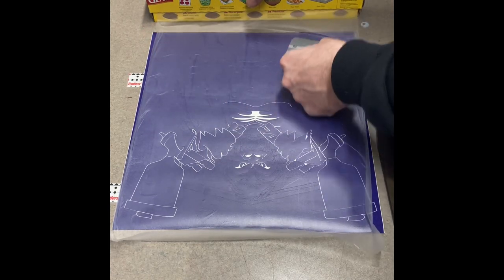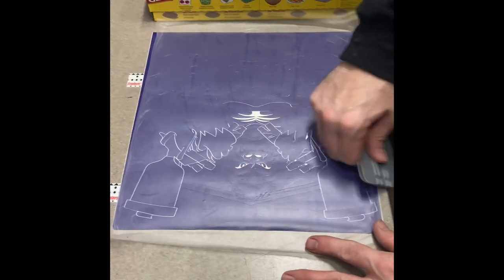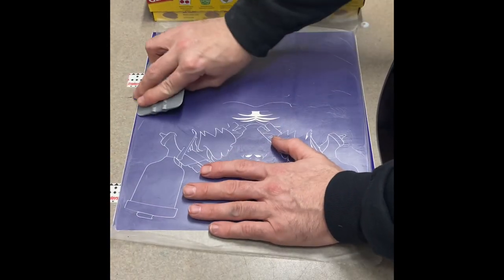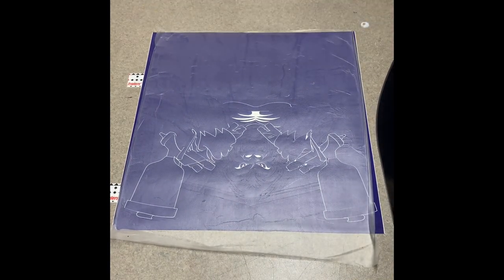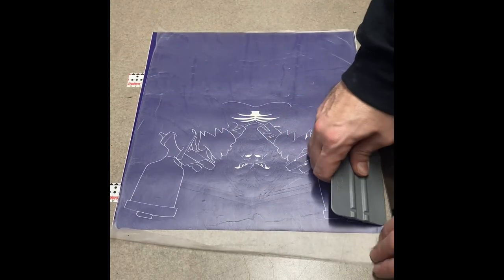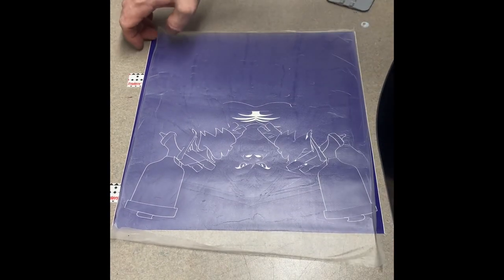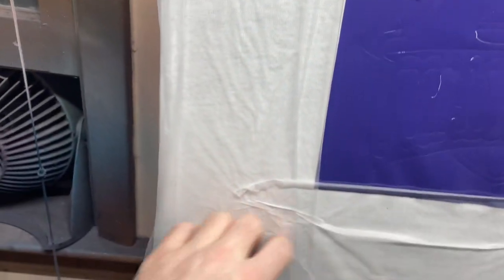I was never able to transfer vinyl onto a t-shirt because transfer tape had too much tack and it would pull it off the t-shirt. But the Press and Seal seems to be perfect for doing this. You do have to be a little careful and ginger with it, but it works great for transfer tape onto t-shirts — it has the right tack. The Press and Seal will come off and the vinyl will stay on the t-shirt.